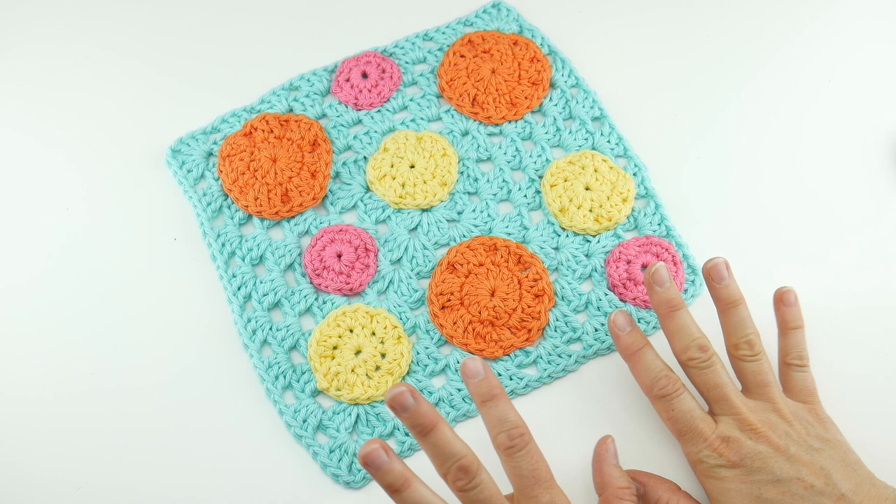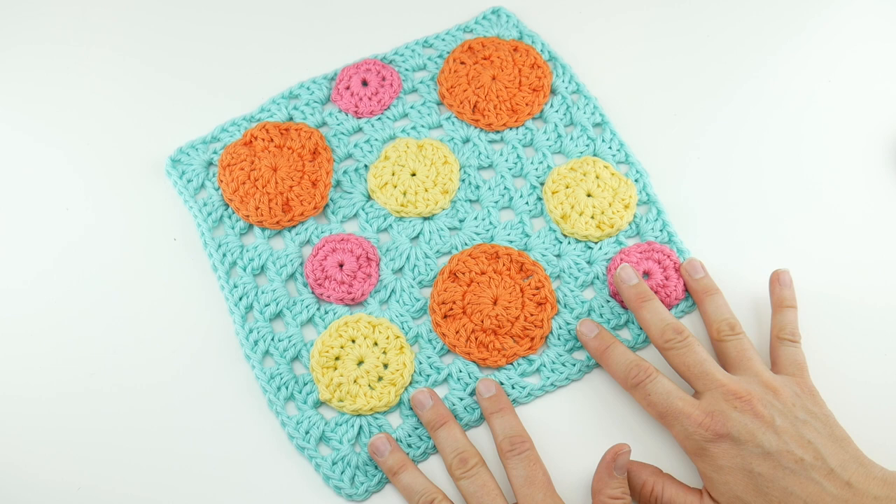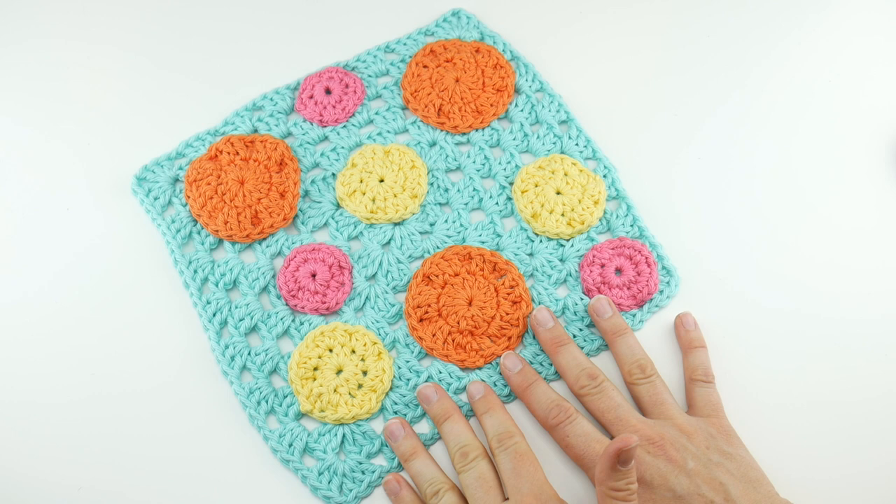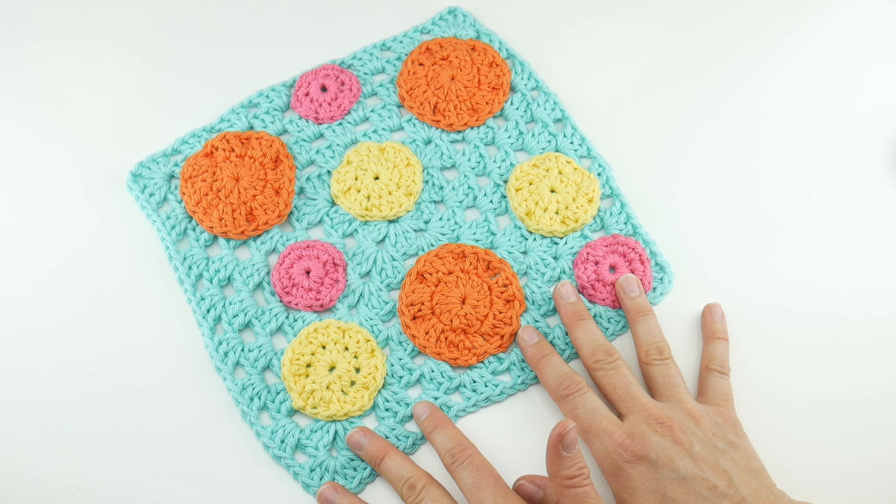Hi everyone, it's Jennifer from Fiber Flux. In this video we're going to be working on the Connect the Dots dishcloth. This is a really pretty and super summery looking dishcloth that you could customize however you like, and we're going to be going through each part together. This dishcloth is part of our crochet along series this summer, the Summer of Dish Cloths, where every week in July and August I'm sharing a new dishcloth pattern.